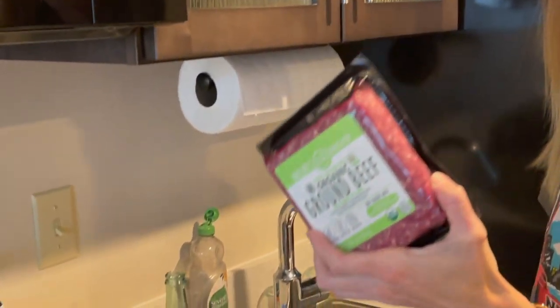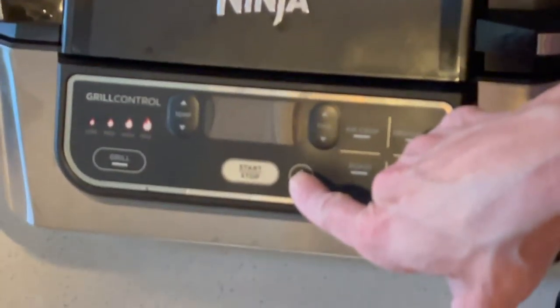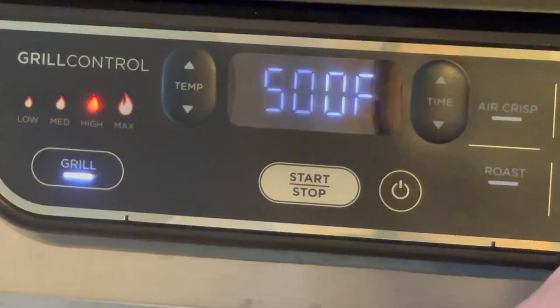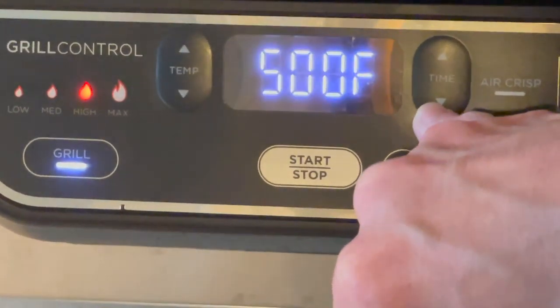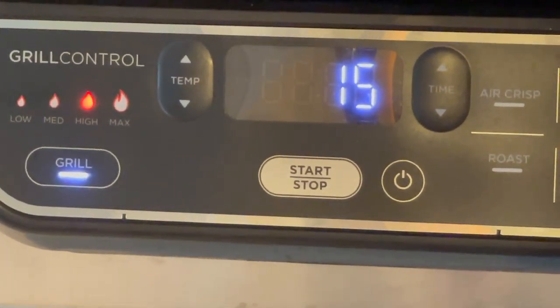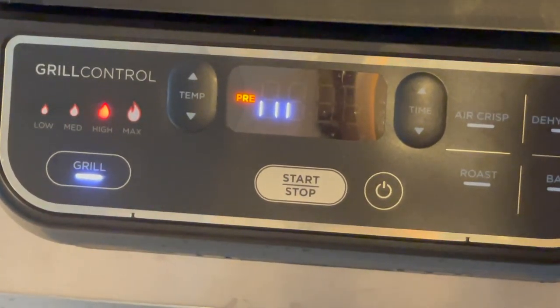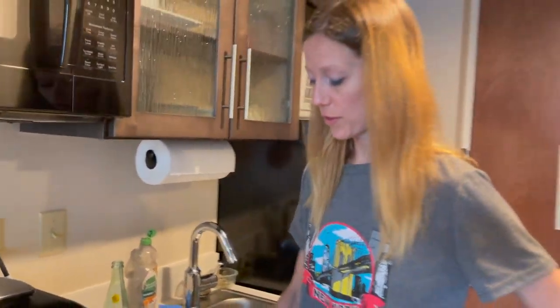Today is our first day using our Ninja with our organic beef. What you do is just push the power button, you pick what grill you want — we like high, we do 500 which is high. The time I'm going to do 15 minutes, but I'm going to flip them at seven. It's going to preheat, and when it's ready it'll say add the food and we'll put it in.